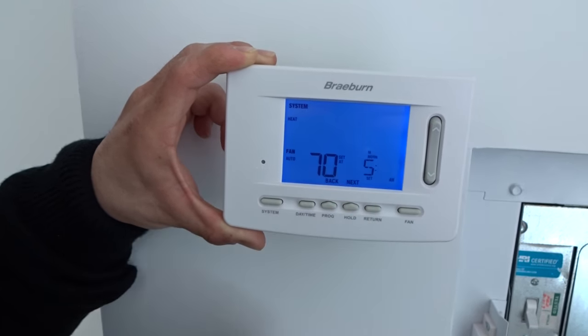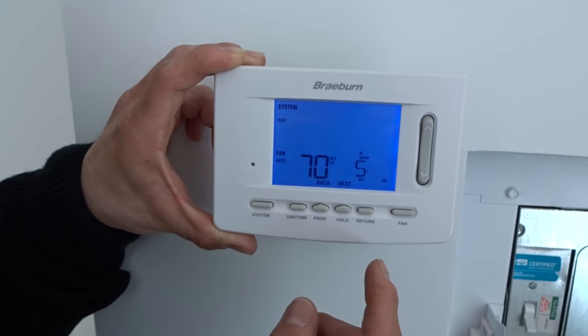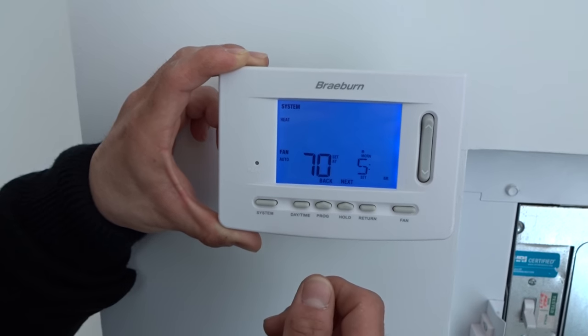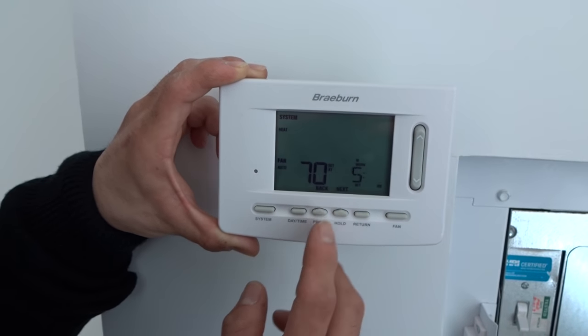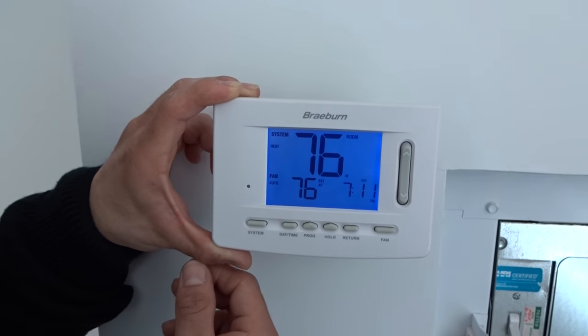You have the hold button, which is useful if you have any guests or children who tend to change the thermostat and the set points. You can always press hold and it will lock the screen. You have the return button if you want to go back to your main screen.